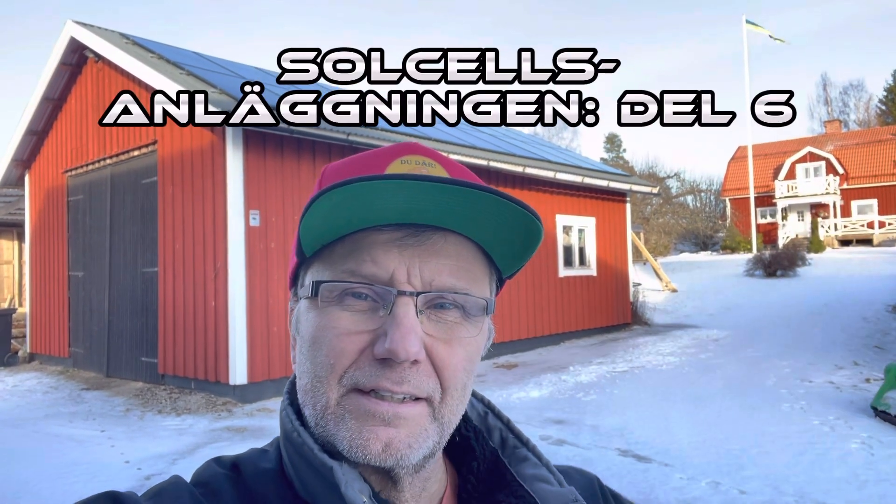Hej på er. Det är nästan mitten på februari. Solpanelerna, eller ljuspanelerna om ni vill kalla det, är på plats. Solen skiner idag, iallafall bitvis. Ganska skapligt väder. Och nu producerar de här nu, så jag får egenproducera del nu.